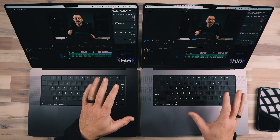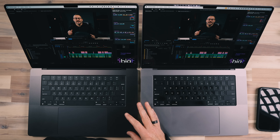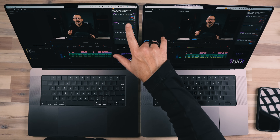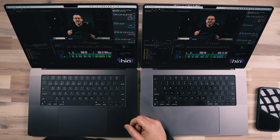I'm hearing the fans spin up on both devices — they started around the same time. To be completely honest, the M1 is a bit louder. I pulled up MX Power Gadget to look at how each device is performing. They're on battery power. The M3 seems to be working a little harder as far as power consumption goes, with the CPU jumping up higher than on the M1. GPU power usage seems to be around the same.